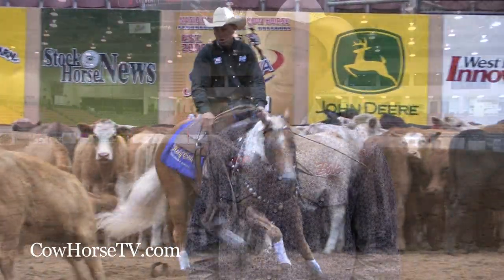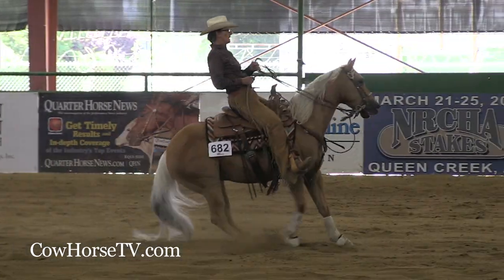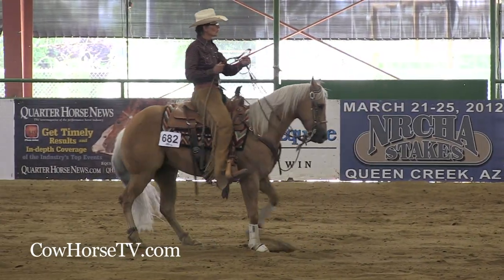The NRCHA divides the classes up according to the horse and the rider. The non-pro is for people who own their horse and don't take any money for training horses. Open classes are for people who ride horses for other people — they accept money for training and for lessons.